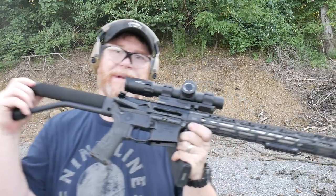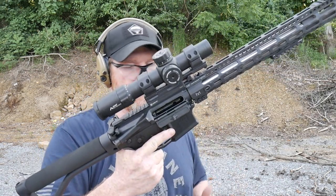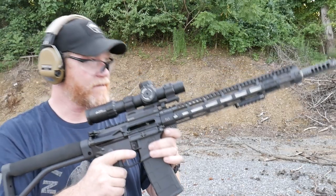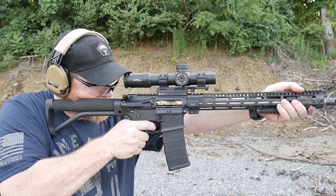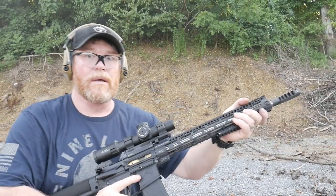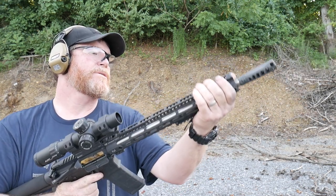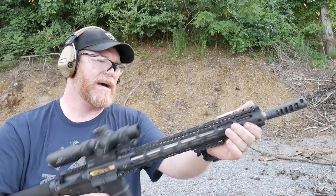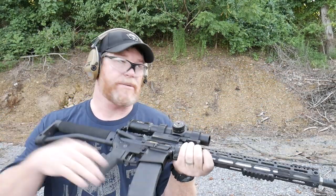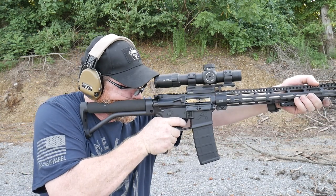This is the TriggerTech three-and-a-half-pound competition trigger. I'm real impressed with this, simply because of the ease of install, the reset, the trigger pull — a little bit less than the advertised weight. 100-yard targets are not an absolute breeze, but one thing I'm not happy with is this Midwest Industries handguard — she's moving around all over the place. If you guys know anything about that, please let me know. But I am real happy with this trigger system, the crispness, the cleanness of it — just unreal. Double taps are easy at 100 yards.